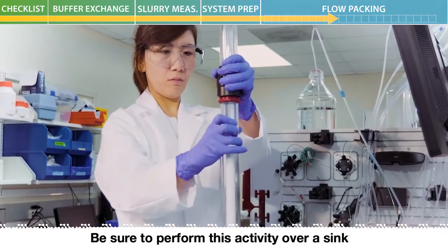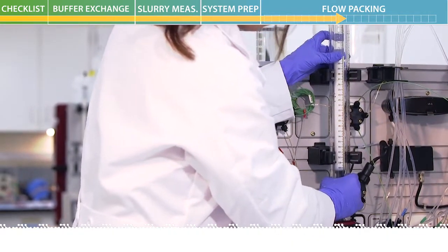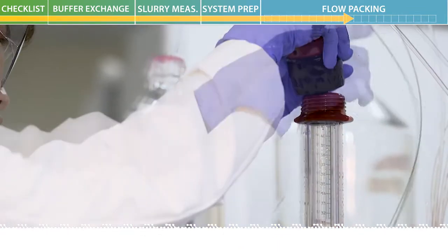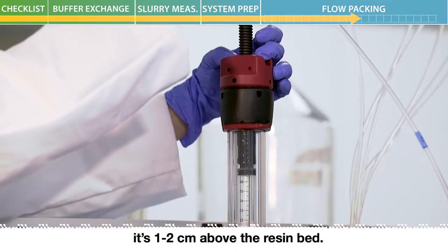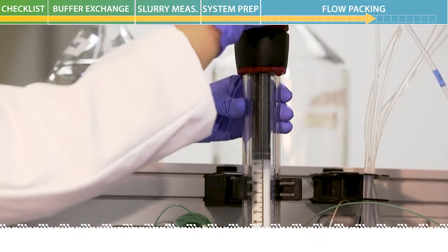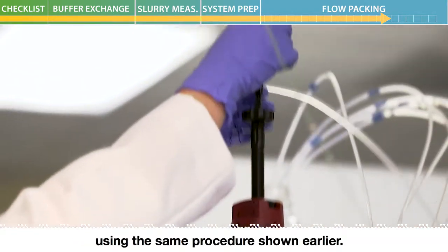Be sure to perform this activity over a sink or an area that can catch the residual buffer. Mount the column back to the column holder of the ACTA system. Attach the top adapter again using the same procedures you did earlier. Slowly lower the top adapter until it's 1 to 2 centimeters above the resin bed. Tighten the O-ring, then lower the top adapter by slowly turning the end cap. Be sure to stop right when the adapter meets the top of the resin bed. Once again, connect the column to the system using the same procedure shown earlier.